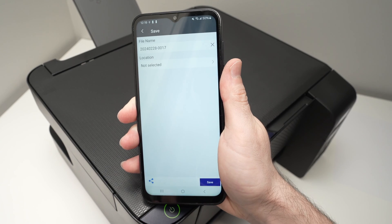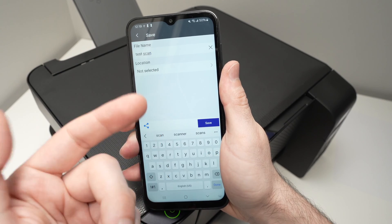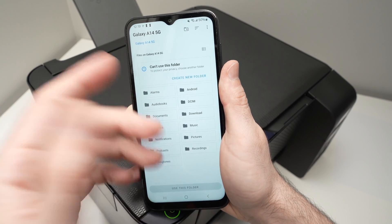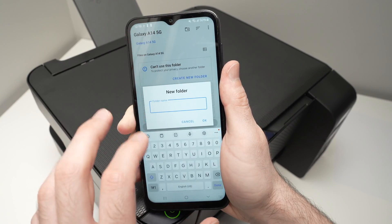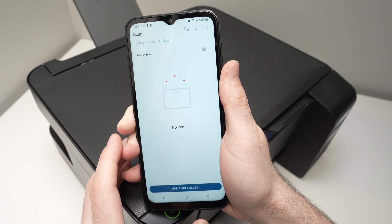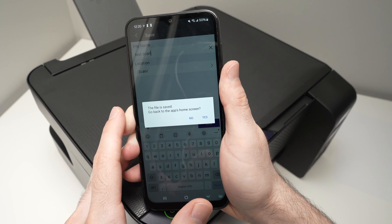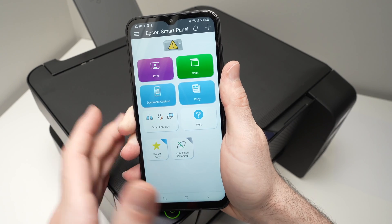Give this file a new name. Then for location, select where you want this scan to be saved on your phone — press on it and select the folder, or create a new folder if you want a specific one just for your scans. Click 'use this folder,' allow, and press save. You'll get a confirmation message saying the file has been saved. Press yes and we're back on the home screen.